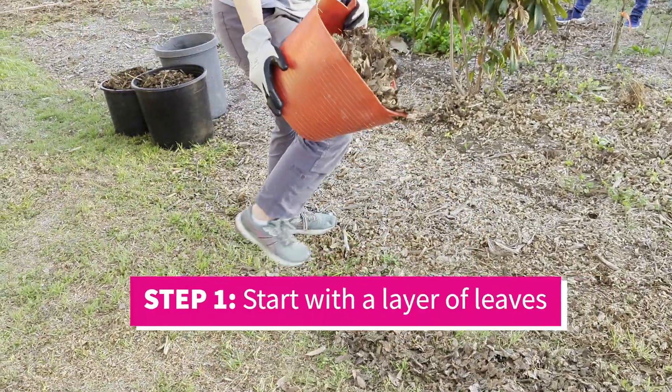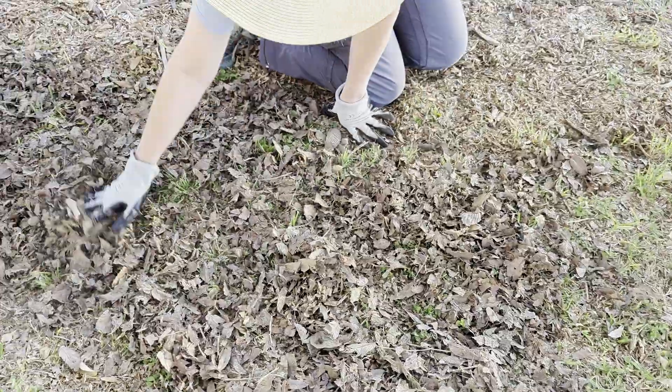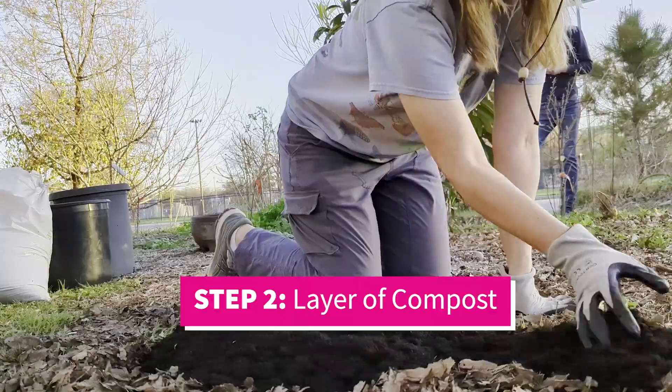Step one: you are going to throw down some partially decomposed leaves, and on top of that put a little layer of compost.